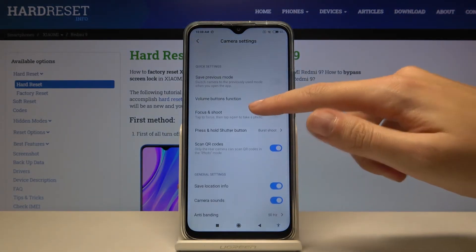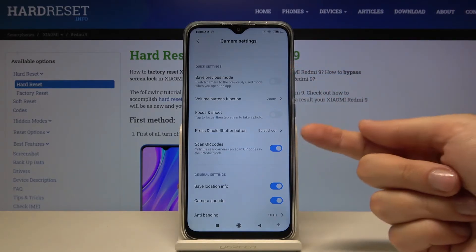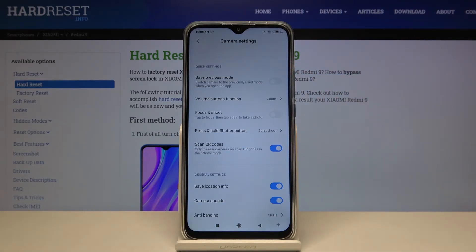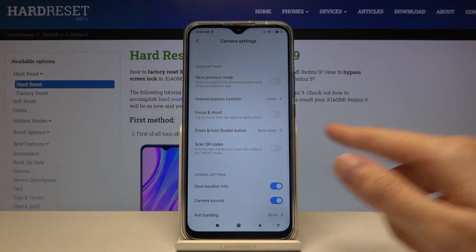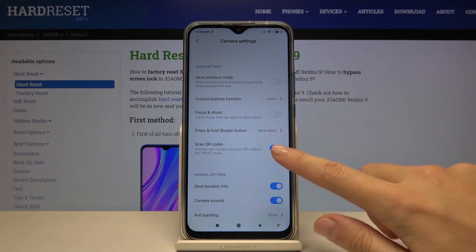Now let's slide a little bit down and focus on the quick settings. At the last position here we have the scan QR codes option, so by using this button we can easily turn it off and turn it on like that. This is how it works.